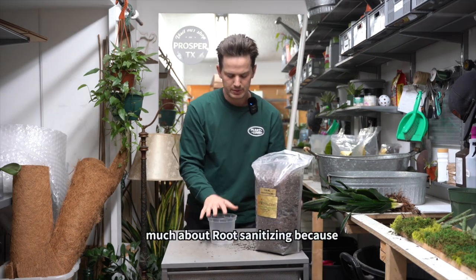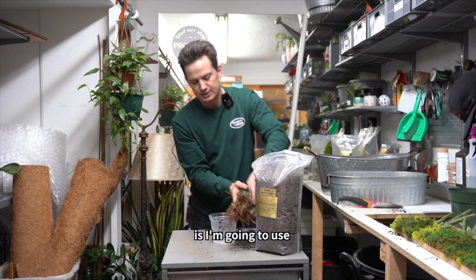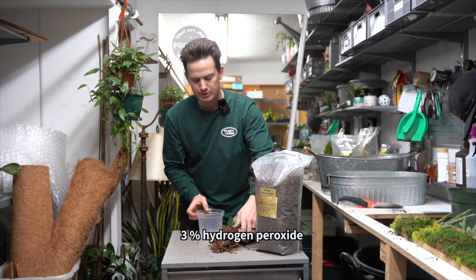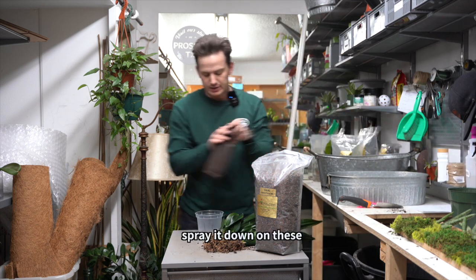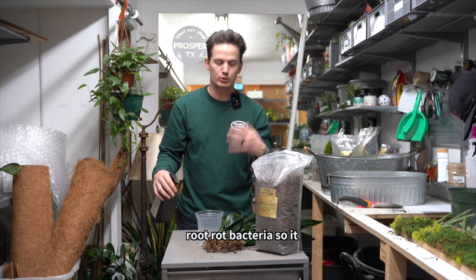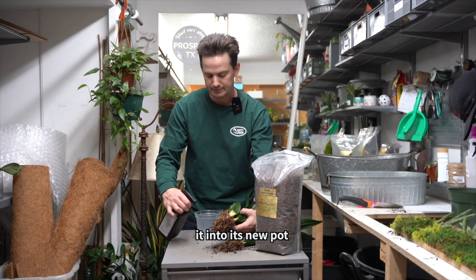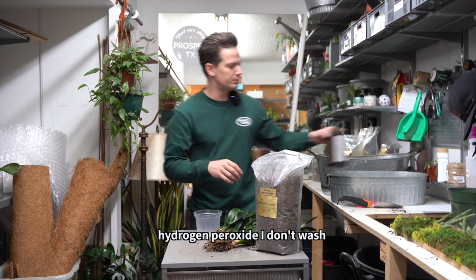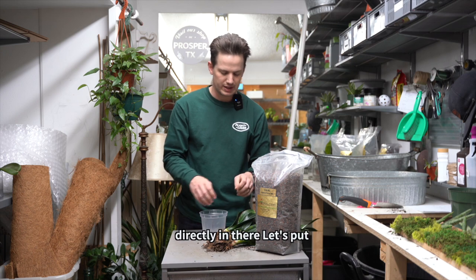If it's dry rot, I don't worry as much about root sanitizing, but because I'm not sure which it is, I'm going to use 3% hydrogen peroxide and spray it down on these roots. This is going to neutralize that bad bacteria — that root rot bacteria — so it doesn't spread after we get it into its new pot. I don't wash it off after; I just pot it directly.